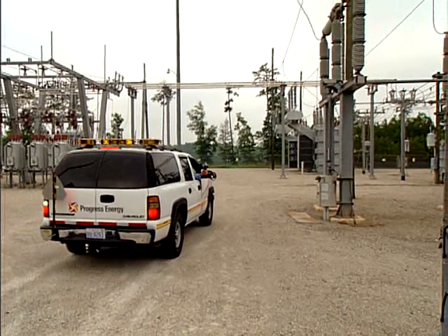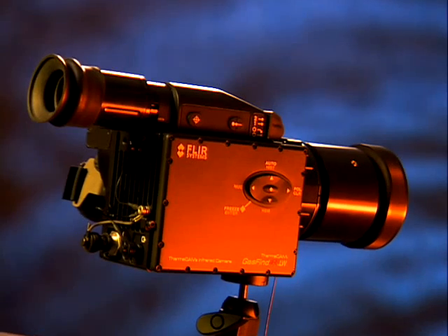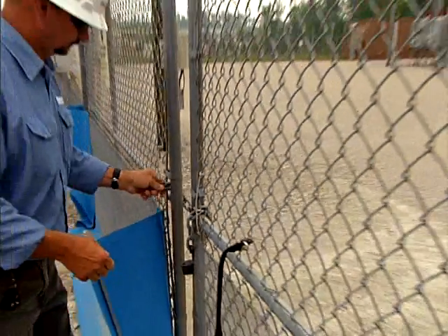It's lightweight, it's portable, it's easy to use, and people are going to want to use it to find gas leaks. I'm very excited because it saves the utility money and it helps the environment. The Gas Finder Longwave will give utility customers the ability to find gas leaks fast, effectively, efficiently, and be able to report back to their customers and to the environment that they are doing something about this.